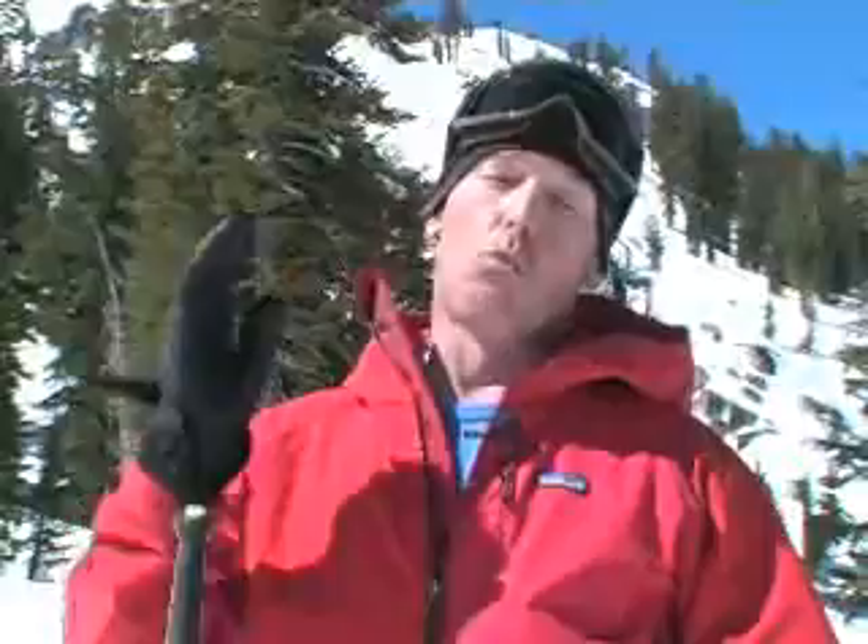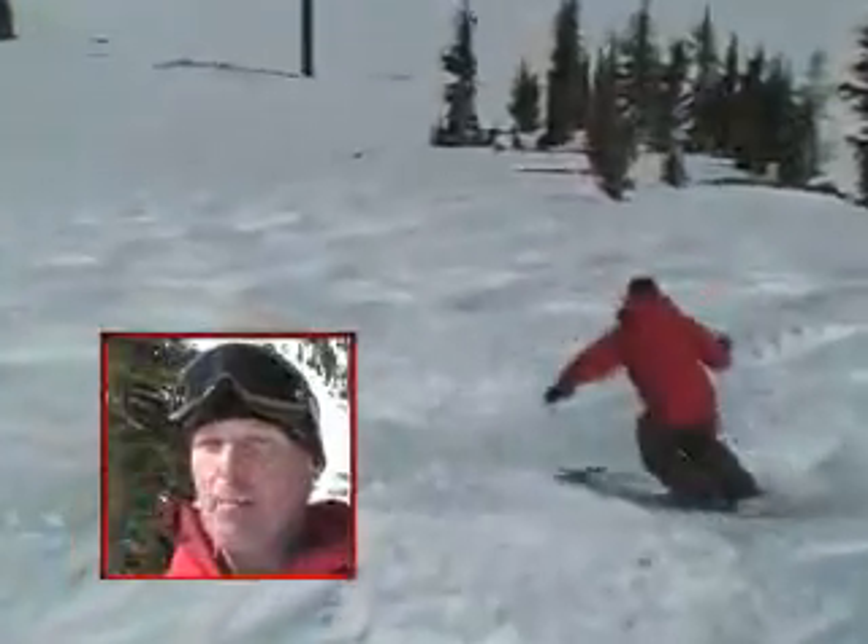And then the third step is working that into a turn. So you're going to do a dolphin-like movement in the middle of your turn. Then you take that to the bumps, and you're going to be so dynamic, you're going to be athletic, and you're going to ski bumps like you've never skied them before.